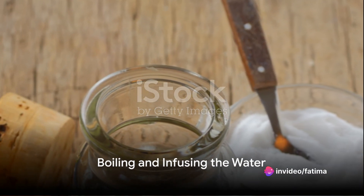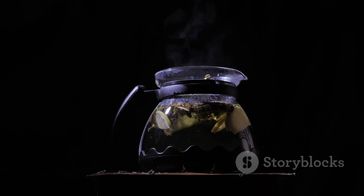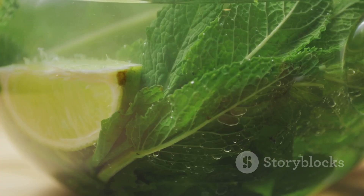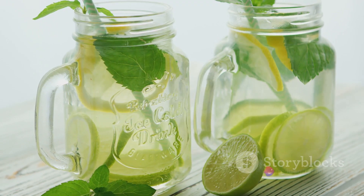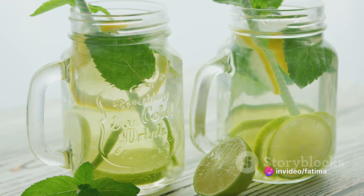Begin by boiling the distilled water. Once it's reached a boil, add your dried rosemary and mint leaves. Allow this mixture to simmer for about 20 minutes. This process infuses the water with the beneficial properties of the herbs, creating a potent base for your mouthwash.